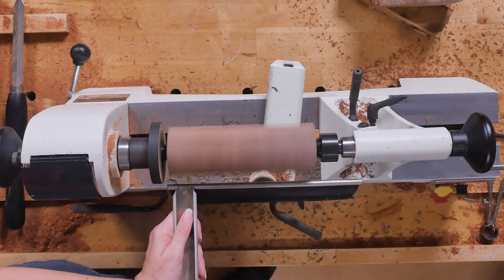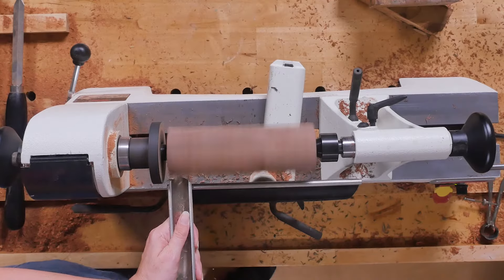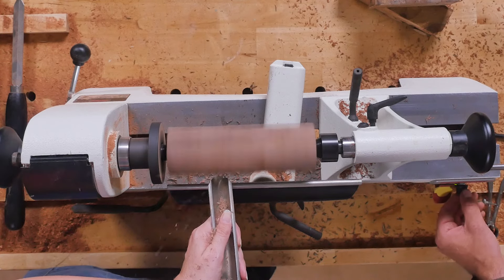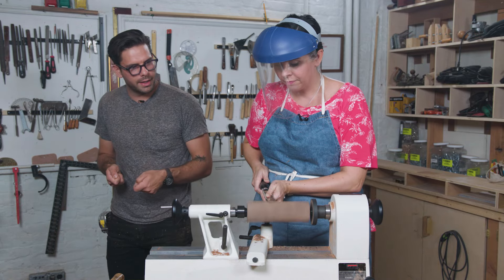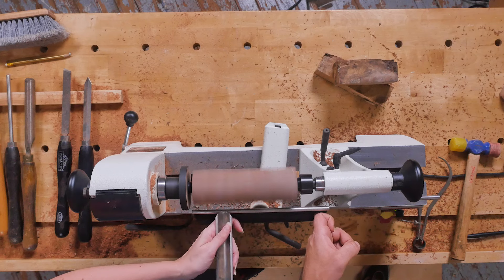Place the end of your tool on the tool rest first. And you want to start all the way to the left side and come across. So do you feel like it was trying to grab? I use this finger right here to anchor.